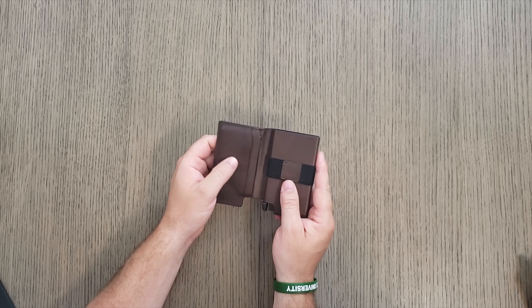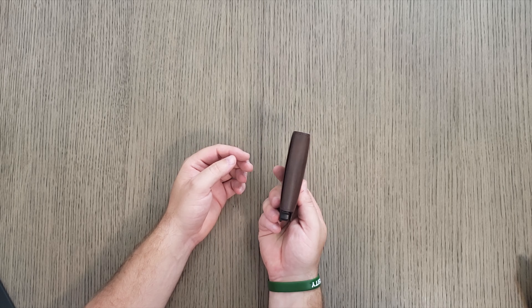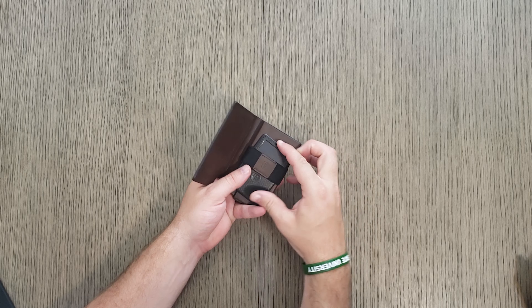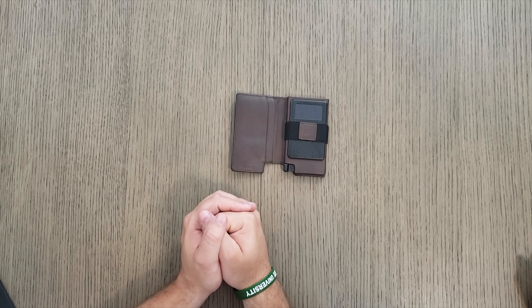I'm really partial to the Senate. I love that you can customize it — it is nice having that versatility. Let's say you don't have cash for a change: you can take that cash band right off and just rock the cards for a night. You get a lot for 69 bucks. Seriously.